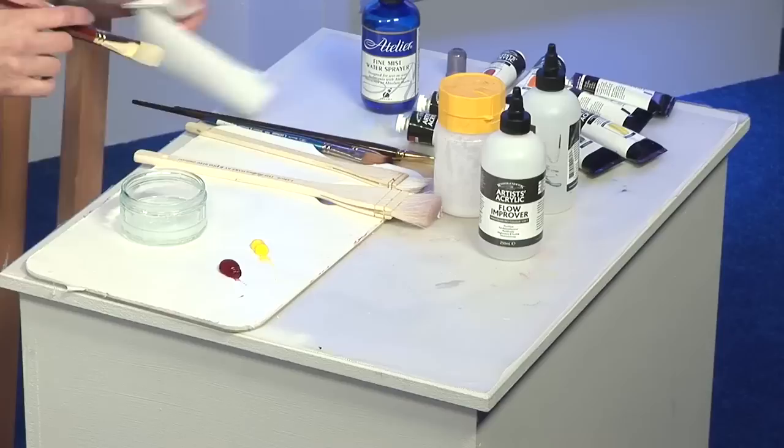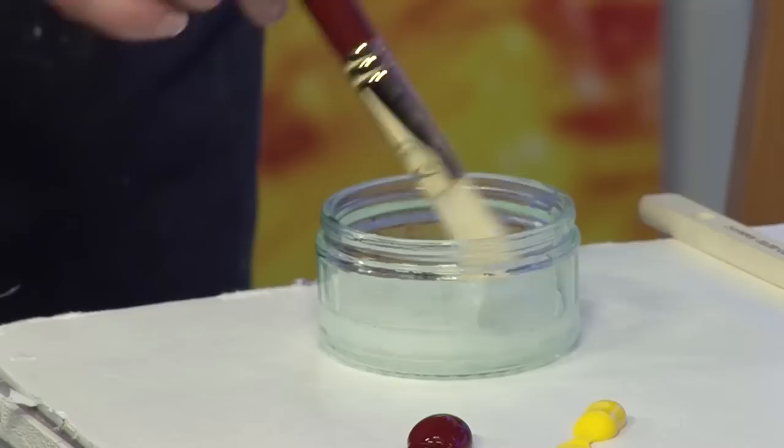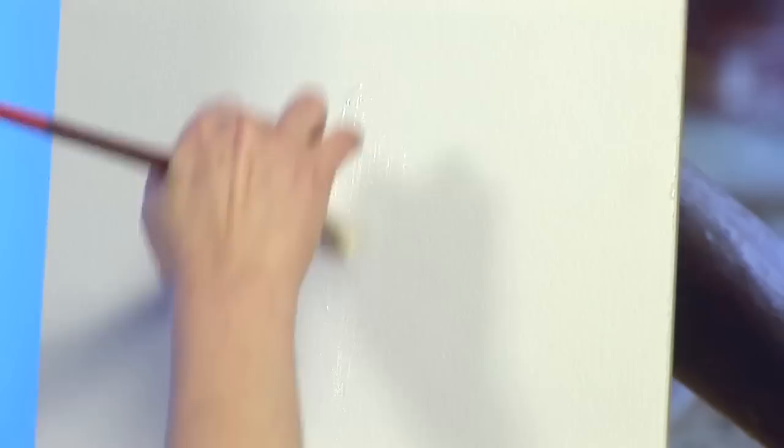So, I've got some here and I'll show you how I use this. It's got a nice creamy consistency — still a gel, but just a little bit more fluid.